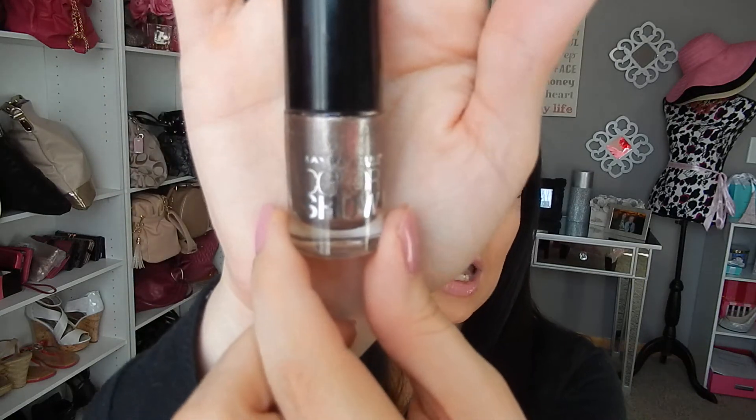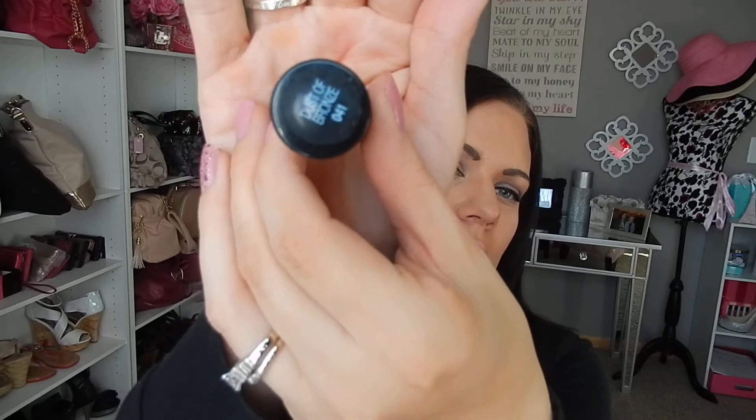So first thing is a Maybelline Color Show nail polish in the color Dust of Bronze number 41. And this is a bronzy, kind of like a bronzy rose gold. So I'm including that inside of the box.